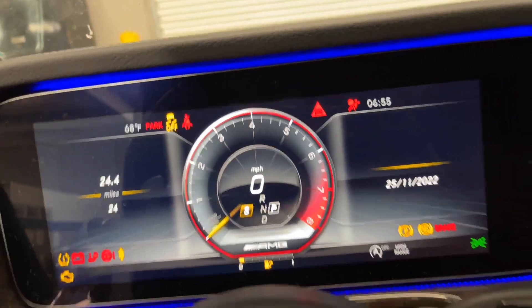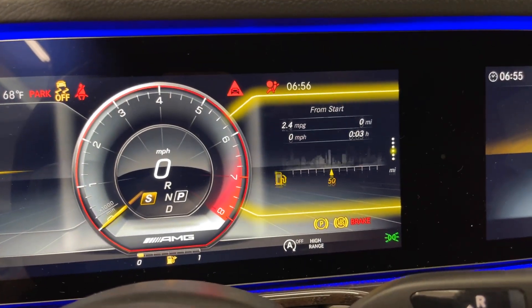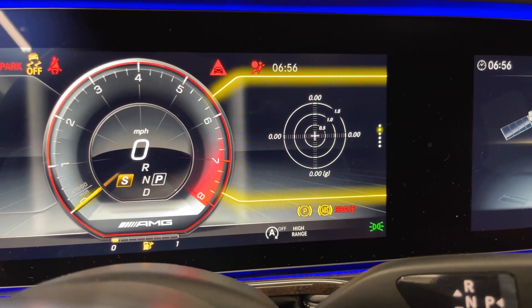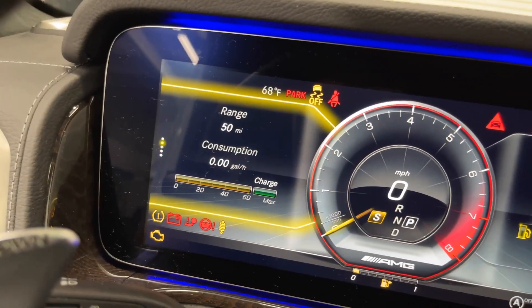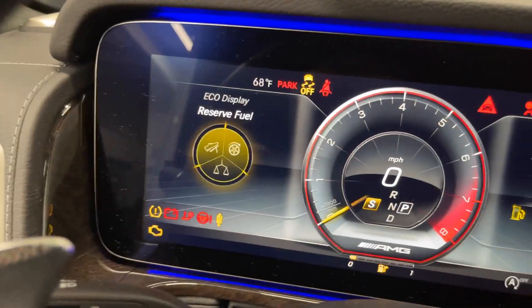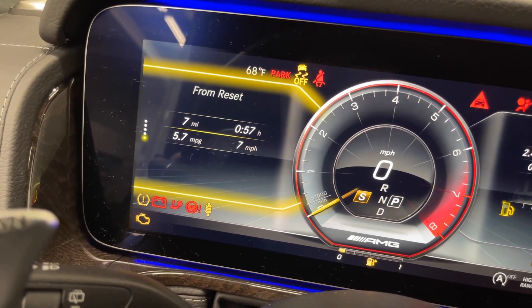You have a fully configurable instrument cluster. From the home screen you can control each side independently — navigation, fuel economy, tire pressures, power output, G-force readings, date, and back to navigation. You've also got your miles, range, and consumption display. I love that they have a foot on the gas pedal and a tire spinning graphic — pretty funny.